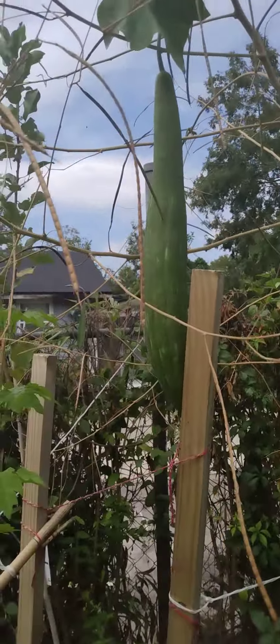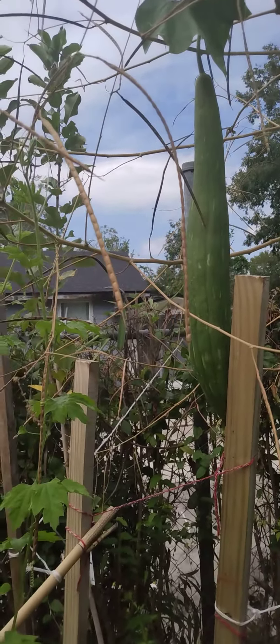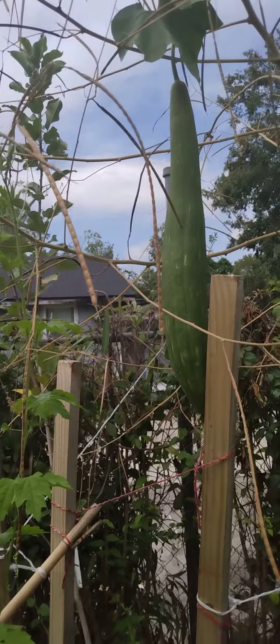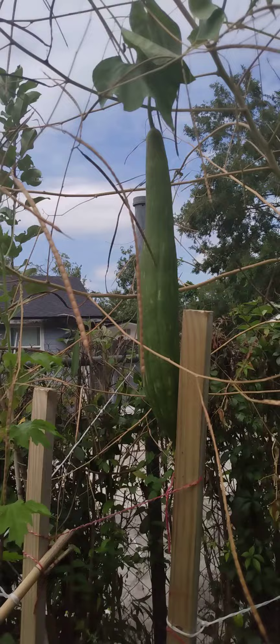I'm not sure what I'm gonna harvest. He's looking good. If anybody knows, please let me know. Y'all have a good day.